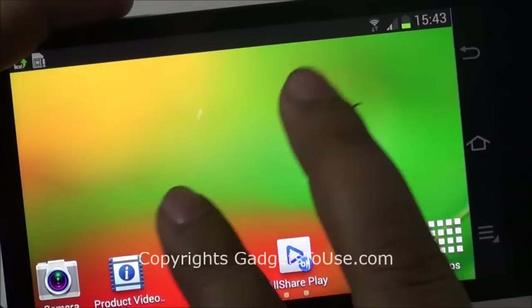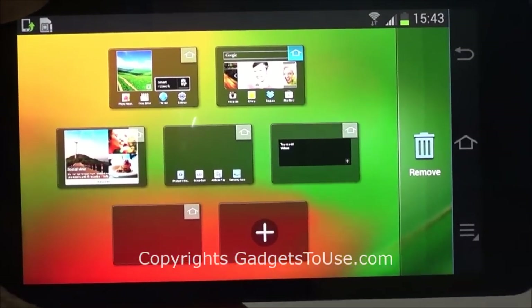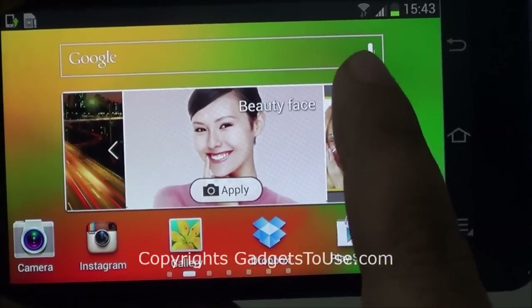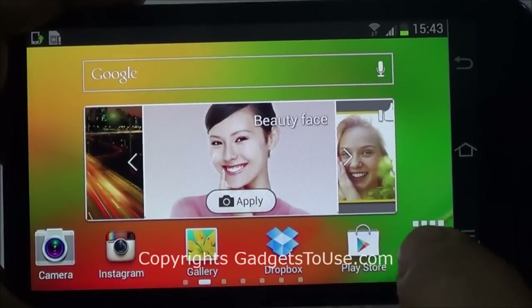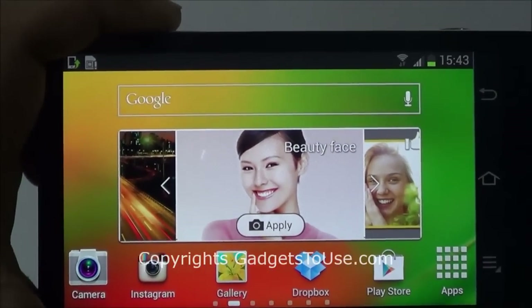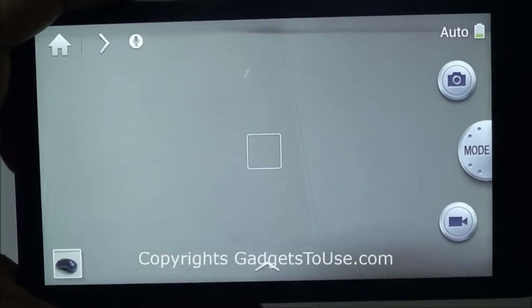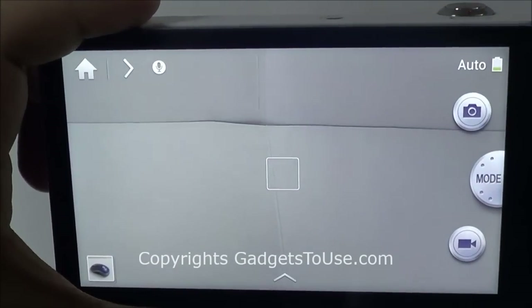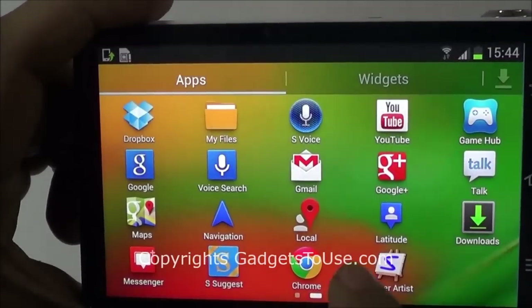This camera has the same software interface which you see on Samsung Galaxy Android phones. You have the option to add multiple home screens — you can have a maximum of 7 home screens. Since this camera is running Android, you can install all the applications you see on Samsung Android phones on this camera as well. It does support the Play Store. If you want to launch the camera UI, the camera UI is pretty good and gives you a lot of options. You can tap the home button to close the lens and go to the home screen, which saves battery.